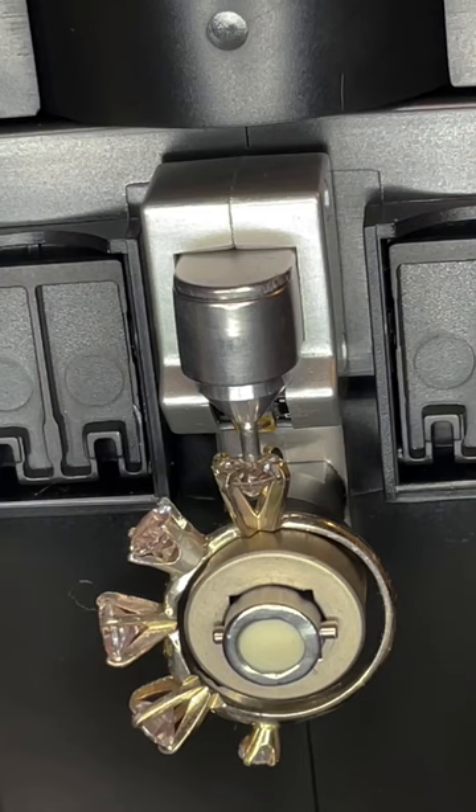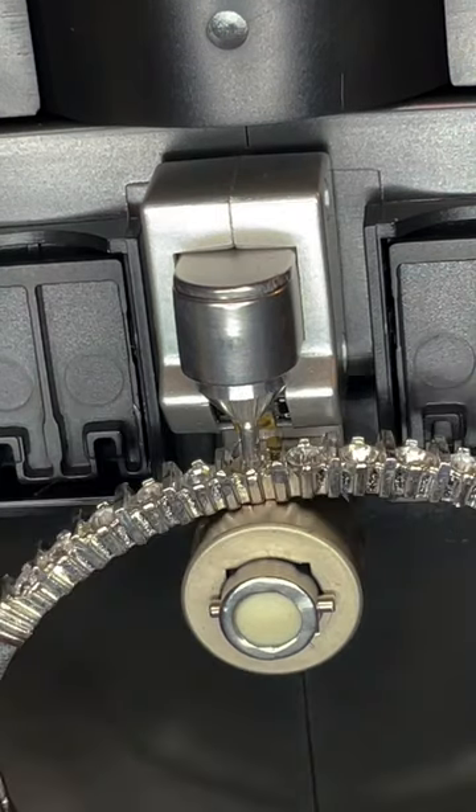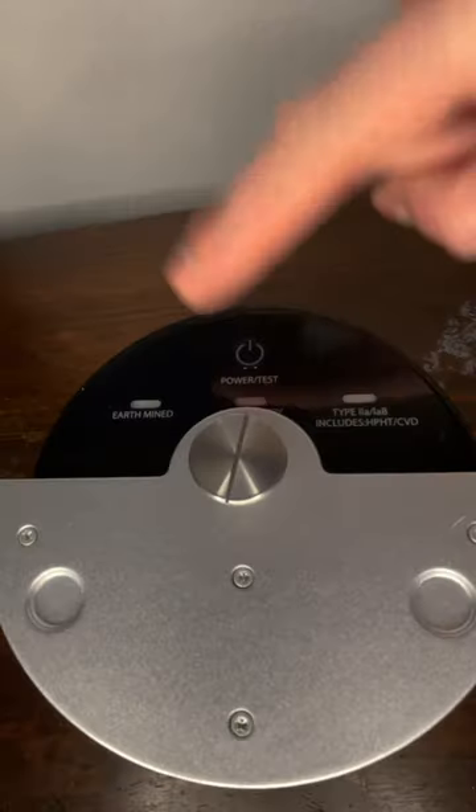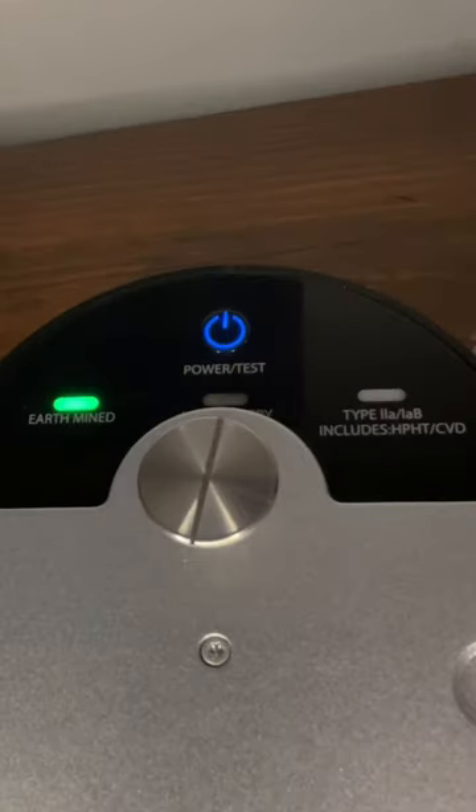It can be used to test rings, loose stones, bracelets, and other jewelry of all shapes and sizes. No matter what piece you're testing, the Gemlogis Vista Pro will give you instant and reliable results.